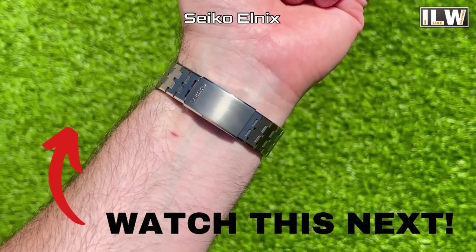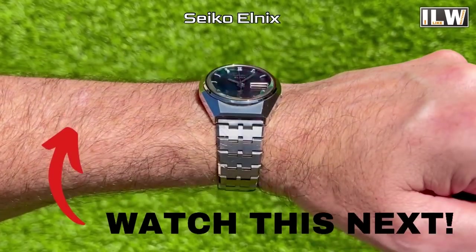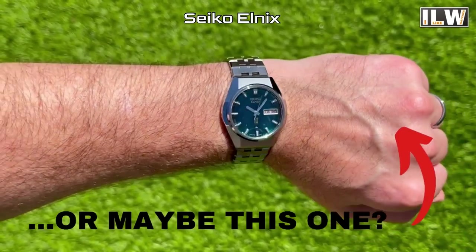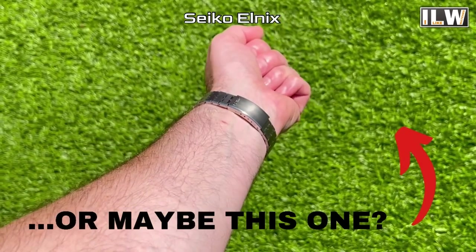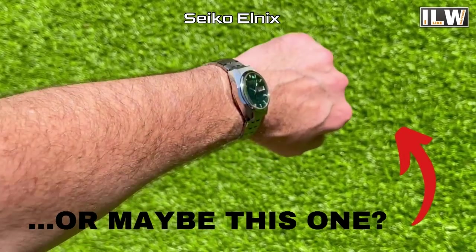Right, I'm going to leave it there. I'm going to go and give my Seiko Elnix a bit of a polish and start to prepare the full review of that particular watch. Take care guys, look after yourselves — you'll see me again very soon. Just look at that thing — absolutely amazing!